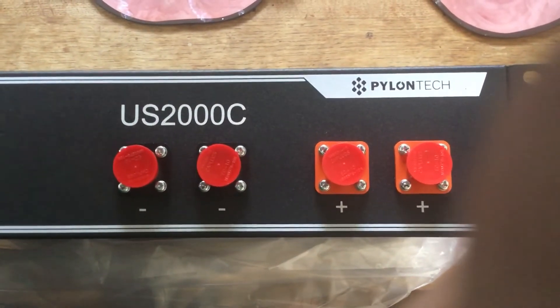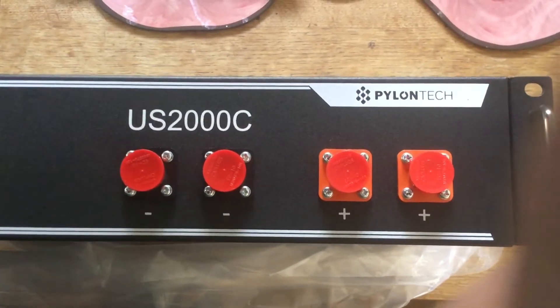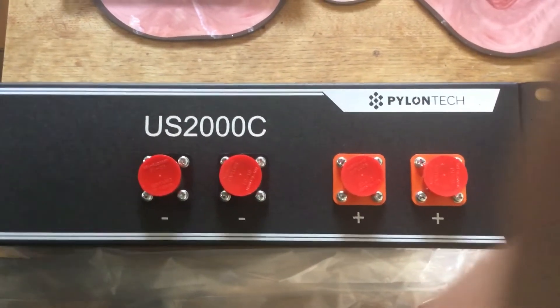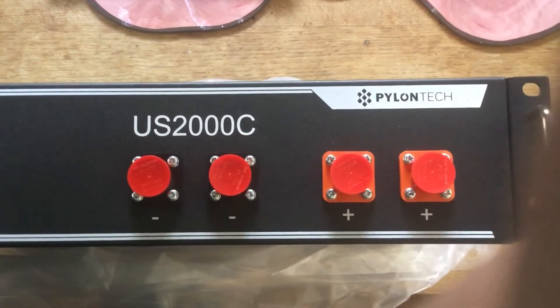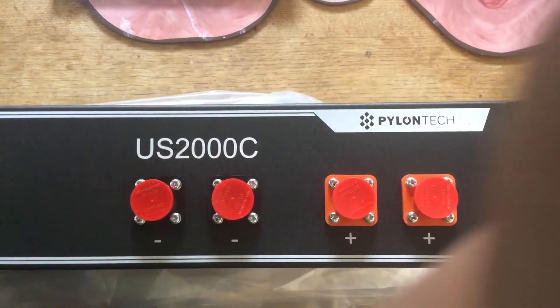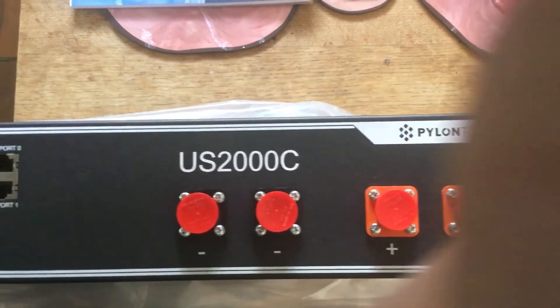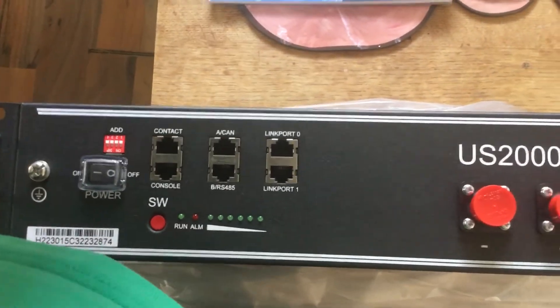This battery is going to be the top of our stack, so we're going to have a positive inverter lead connected to one of these positive poles. The negative lead from the inverter will be connected to the last battery at the bottom of the stack, to the negative terminal. The other plus and minus terminals are used just to connect the other batteries up to this particular battery so they can be used in parallel with each other.